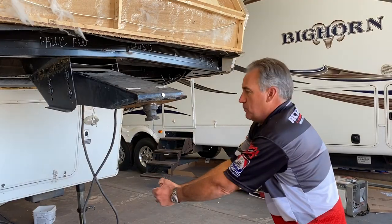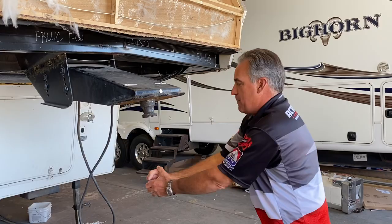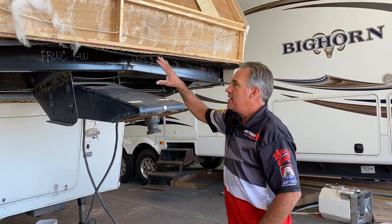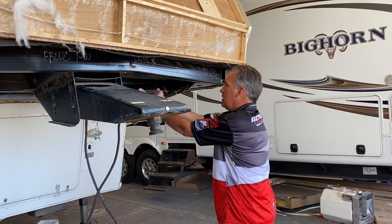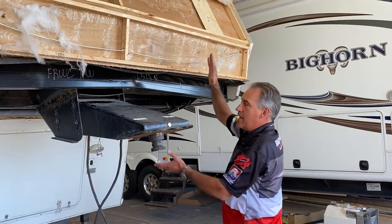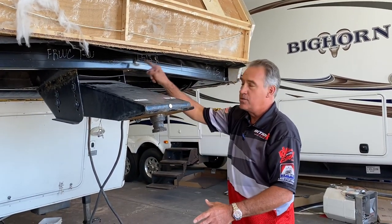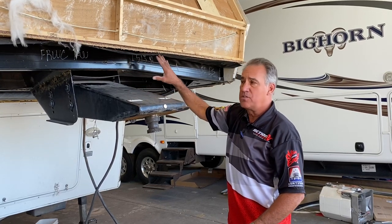Every time you pull forward it's pulling here, pulling this up and down, back and forth, and all of this structure is fracturing — and you can't see it breaking because it's enclosed. All of this has a covering here, it has a cap here, and every time you tow that trailer with that adapter it is tearing and stressing out all of this steel work up in this area here.